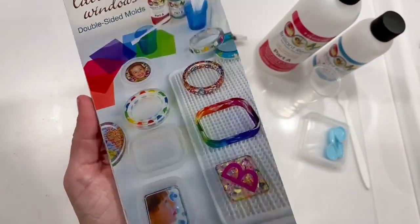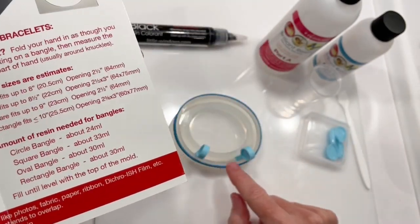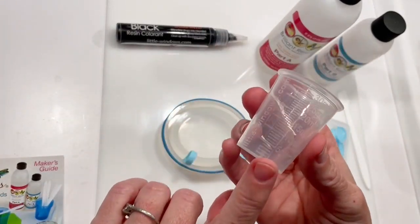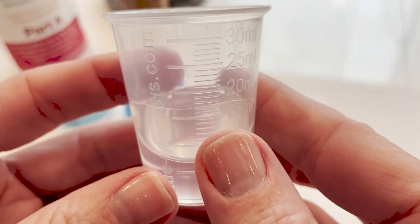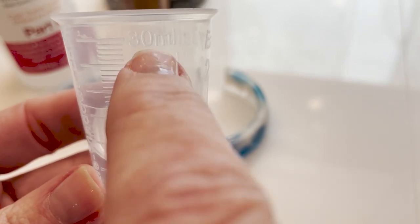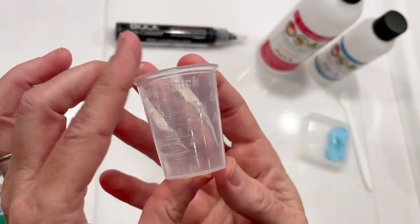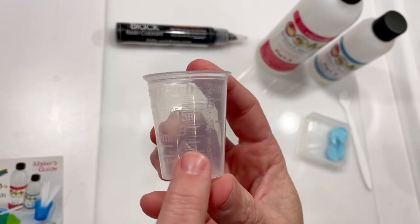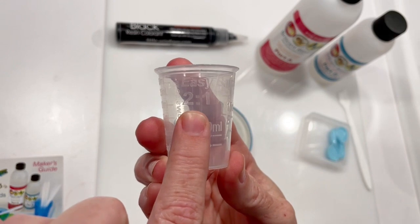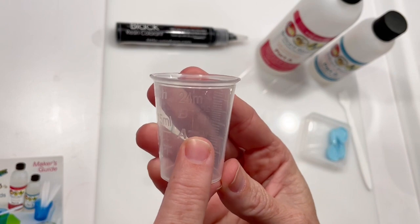I'm ready to mix resin. The oval bangle mold takes about 30 milliliters to fill. I'll need less than that because of the window. I'm using these super clear easy batch measuring cups. All the markings are easy to read. On one side, milliliters are clearly marked on the outside of the cup so they won't disappear as you fill them with liquid. The markings on the other side are made for resins with a two-to-one mix ratio like my brilliant resin. This side has three batch sizes marked: 9 milliliters, 15 milliliters, and 24 milliliters.